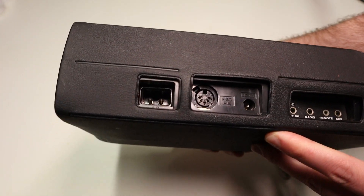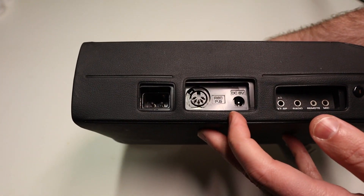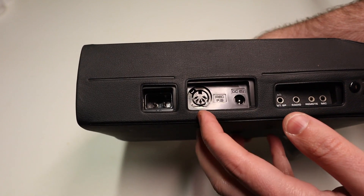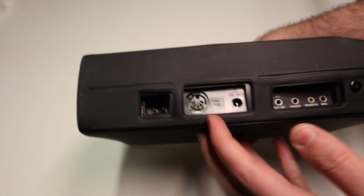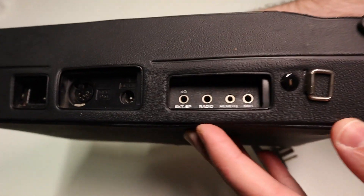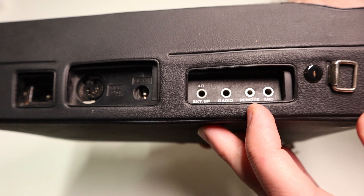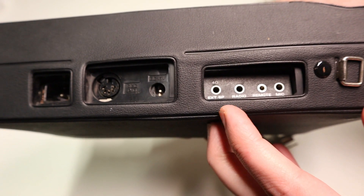If we look on the side there are a number of connectors: AC power, DC 6V in — that's interesting, that's cool. We've got a recording input with a DIN plug, and then we've got what I'm mostly after: microphone, remote, radio, and external.